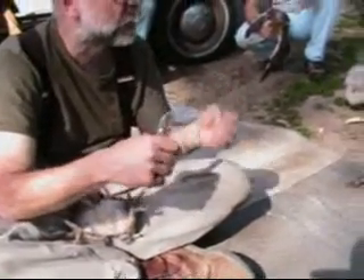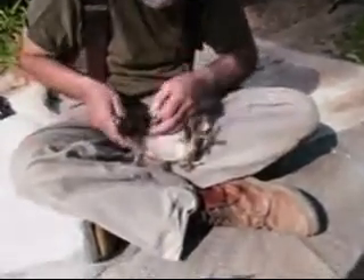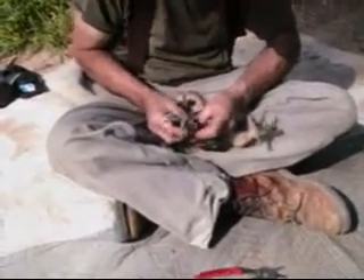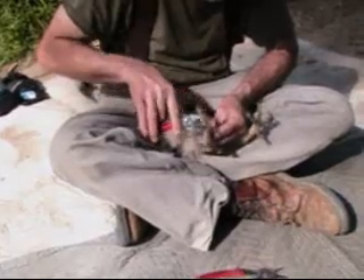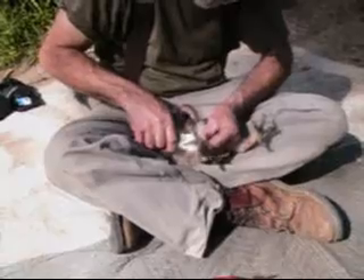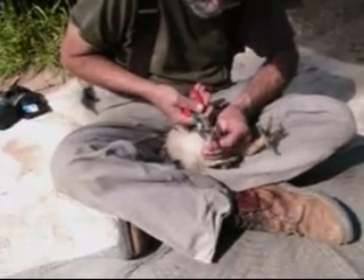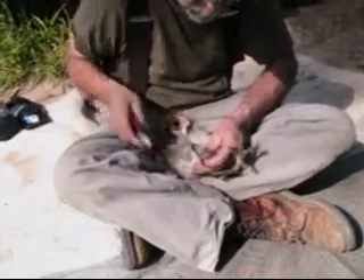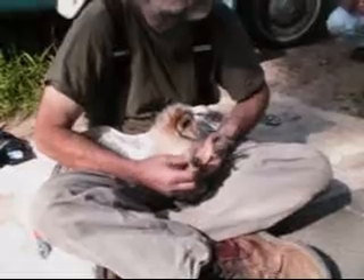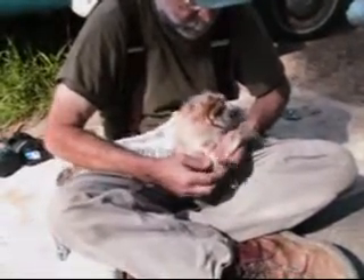If we butt-end banded these chicks they wouldn't take them off — it'd just be a few days. We do them all on the right leg as a matter of practice. The hatch date on this first one was February 2nd. I'm just checking to make sure it fits — Rachel's got a spreadsheet. Nice fit, not too tight. Even though these guys have adult-sized legs pretty quickly, sometimes their feet are a little small. You don't want the band to slip over. This is perfect — it gets past their knee. Nice fit.